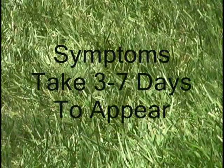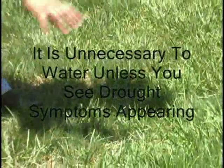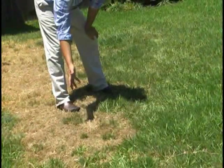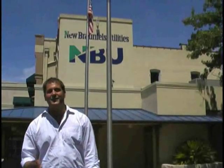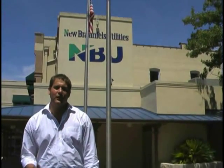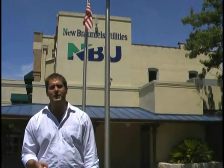It may take as many as 7 days or as few as 3 days for symptoms to begin to appear. It is unnecessary to water unless you see drought symptoms appearing. It takes all of us working together to save water. By maximizing the use of your water, you not only have a healthier, greener lawn, but you are also contributing to your community by conserving water.